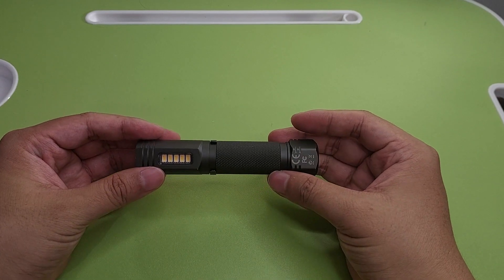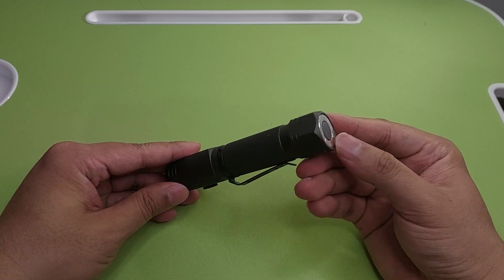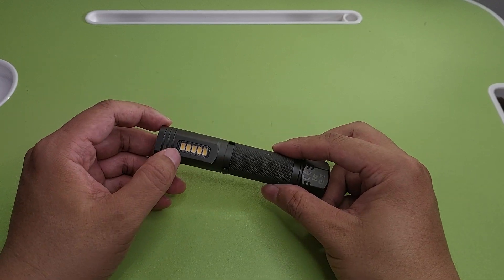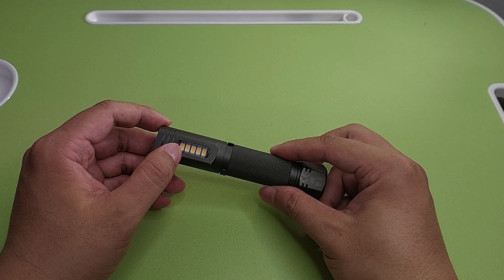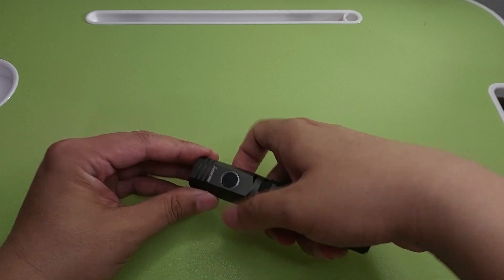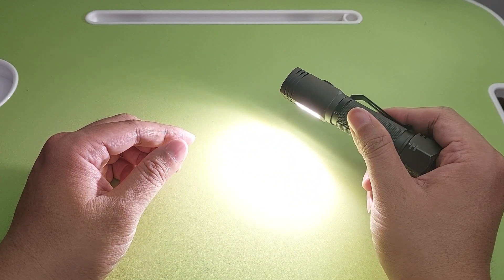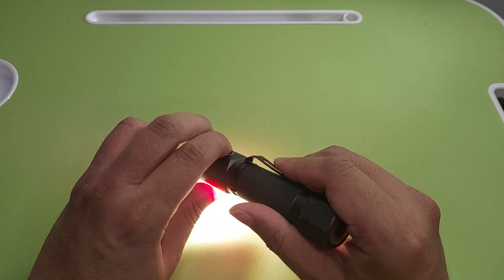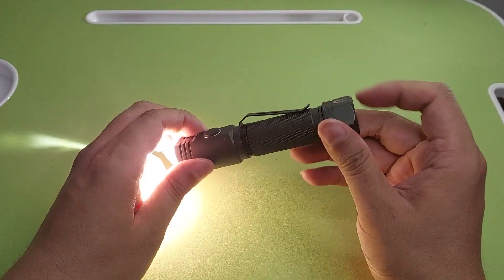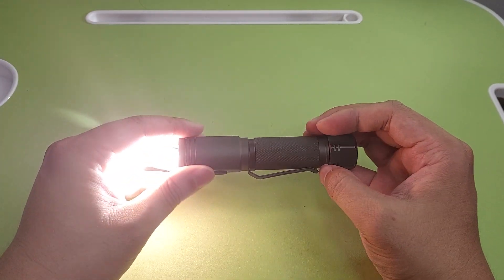Next is the Necron N6. It has a magnet here and claims 1000 lumen for the main light, and the satellite light is claimed at around 200 lumens. This is nice for engineering. The battery charges separately, not in the flashlight.